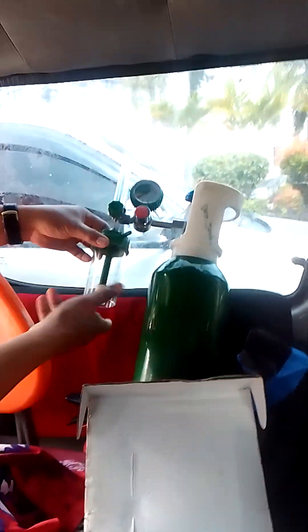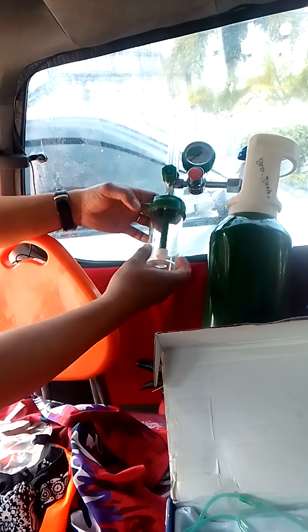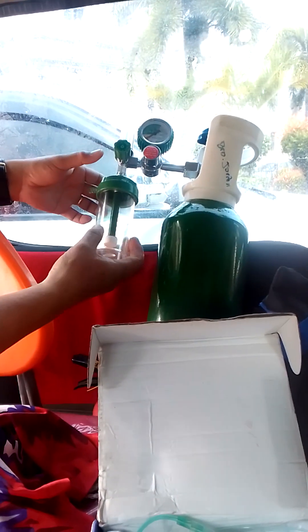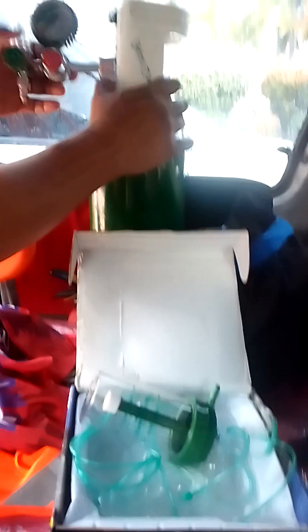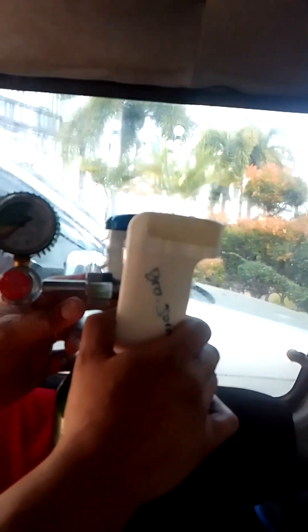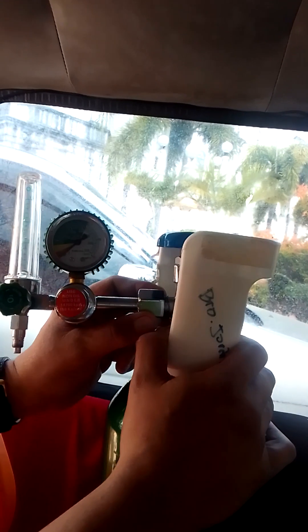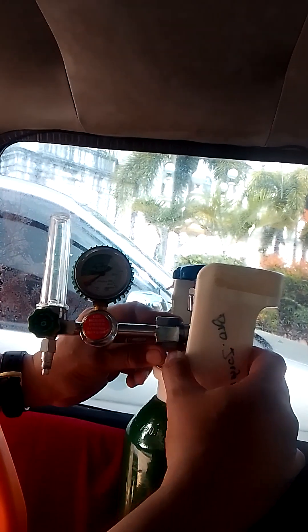If you have an emergency, make sure you use natural water — spray natural water in. It's really simple. If you don't have any tools like an open-end wrench or catalyst opener, you can use other tools to tighten it.